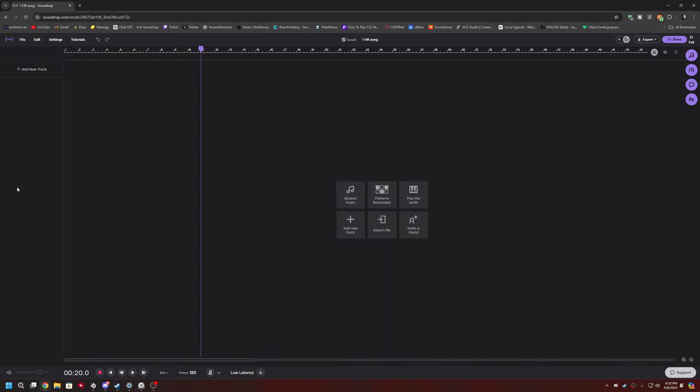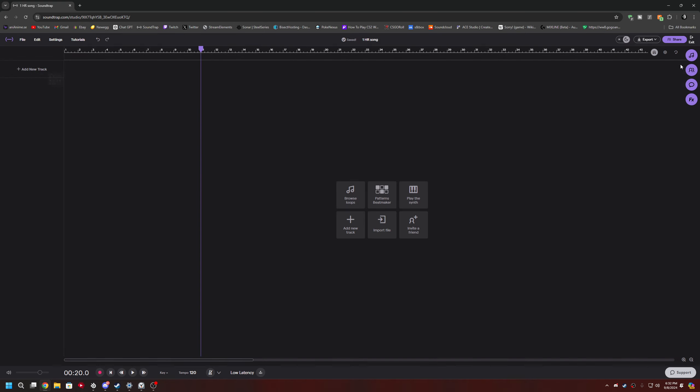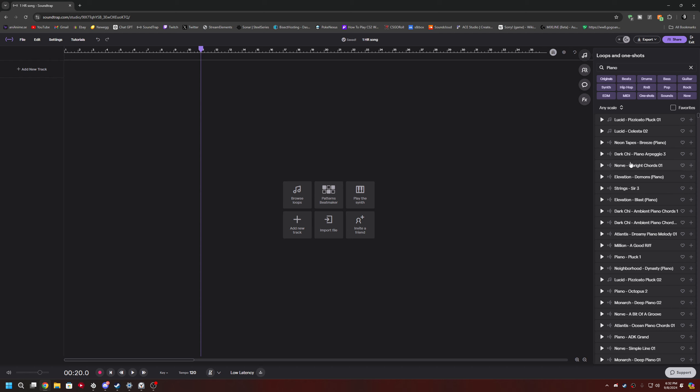Hello everybody, it's me Middle Potato. I'm gonna make music within one hour and the time starts now. Let's see — we're gonna find something kind of maybe rocky. Actually, you know what, we'll do piano — we'll try piano.